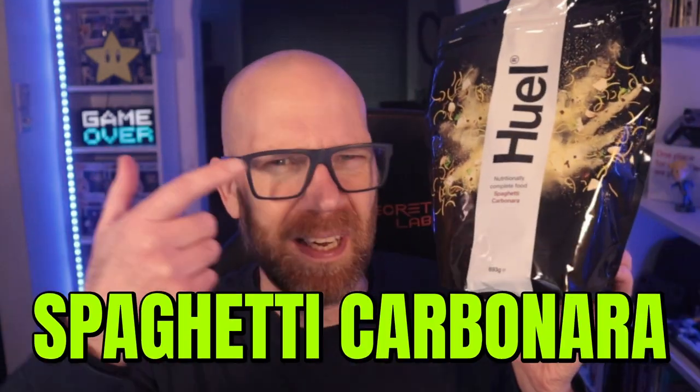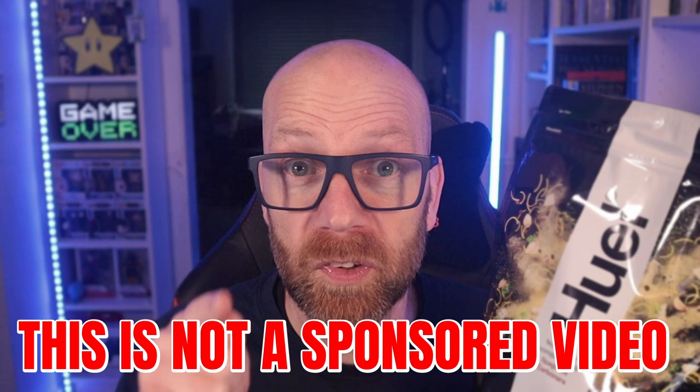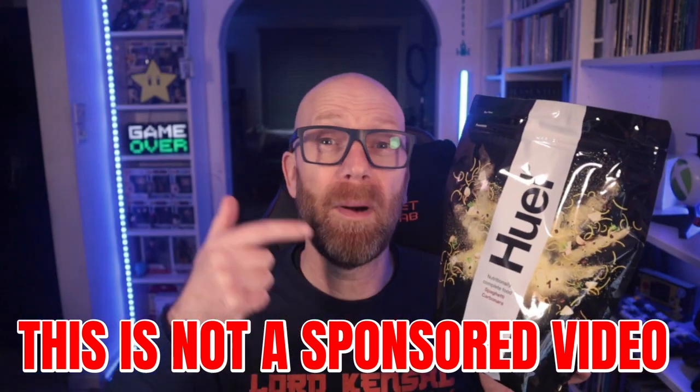Huel Hot and Savory have released spaghetti carbonara to their range. This is the one flavor I'd hoped they'd do, so it's great to see. I was super impressed by the Cheese and Mac — you can check out that video review I did earlier here — so I'm really interested to see how this one works out. Can you really have a spaghetti carbonara as a kind of pot meal? And no, this is not a sponsored video. I paid for this with my own cash. So let's find out what's in it, is it any good, and what does it actually taste like?